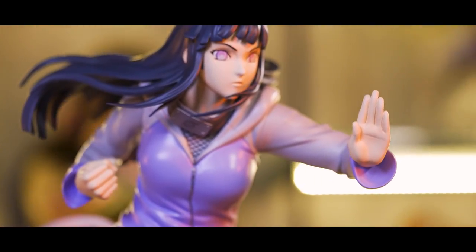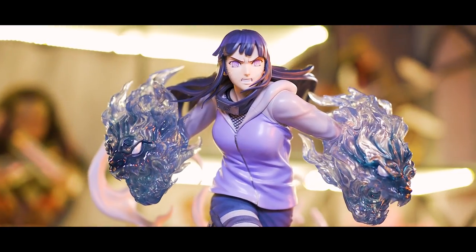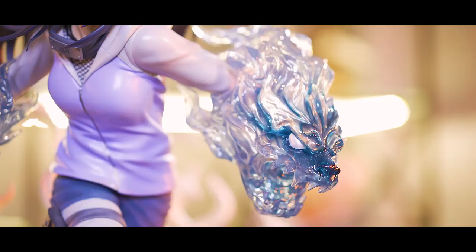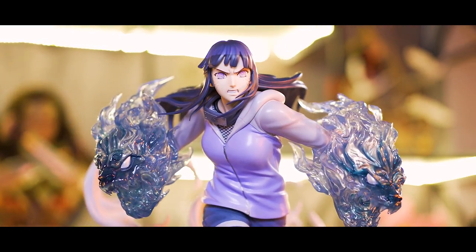Hinata comes with 2 exchangeable hands. The first is the normal hand for her regular battle stance, and the other is her signature Gentle Twin Lion Fist, which is also one of my favourite options for the statue. The sculpt of her Twin Lion Fist is really great, though they actually appear bigger than how they should have shown in the anime. The lion fists are cast in transparent resin and painted in blue, and what's really cool is you can see different blue gradations on those lions.